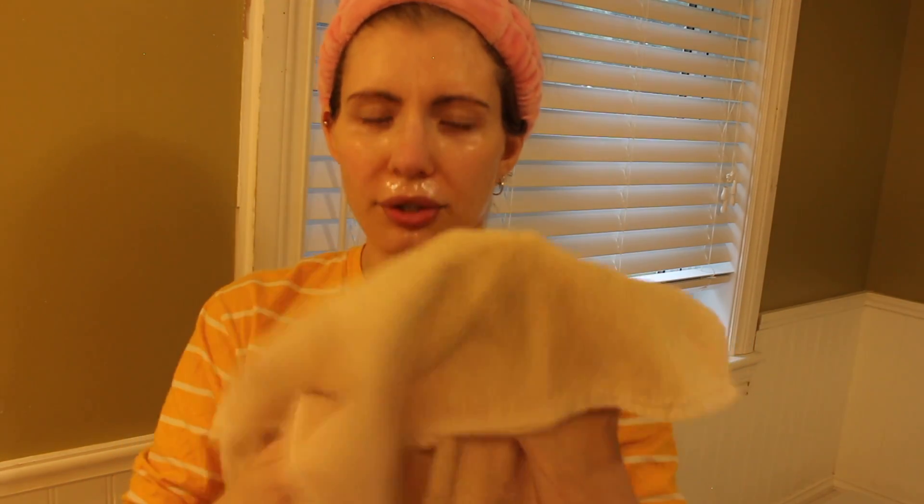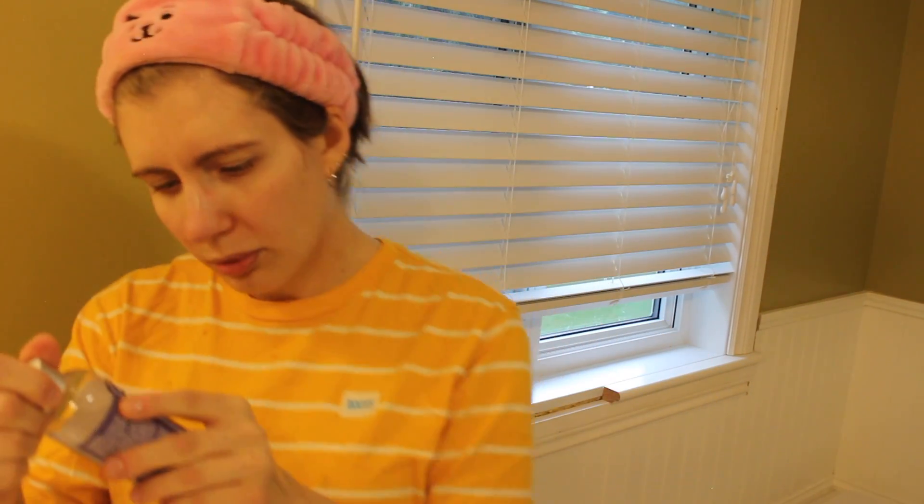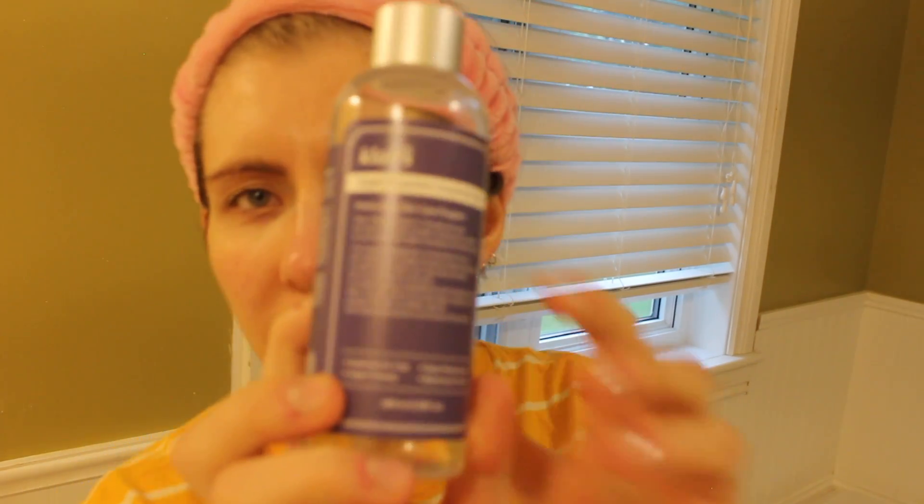Right now I'm doing the 10-step Korean skincare routine. So I just did the double cleanse. I might move a few steps or get the steps slightly out of order — I'm not an expert on skincare, this is just what works for me. After I washed and dried my skin, I'm going to go in with my simple preparation unscented toner. This is also Dear Klairs.